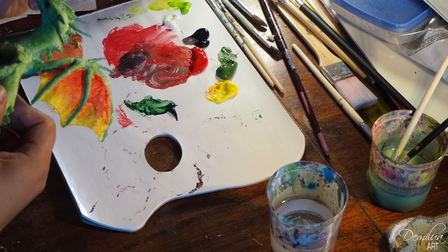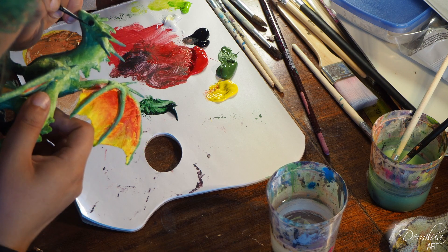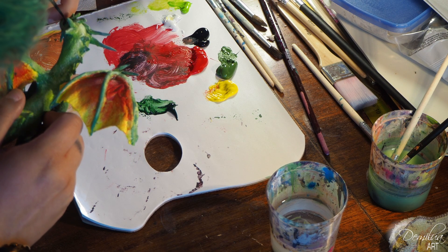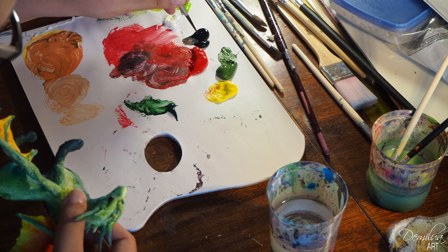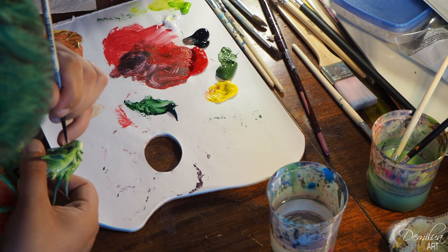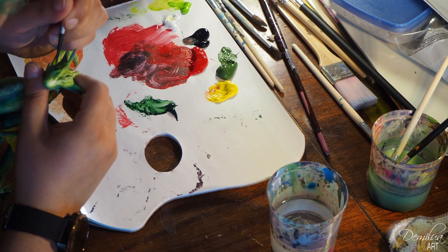Luckily the inspiration hit me today when I was painting my Dice Tower. I had some leftover paints on my palette so I figured I shouldn't waste my precious resources. So that's why the palette looks like plasma.